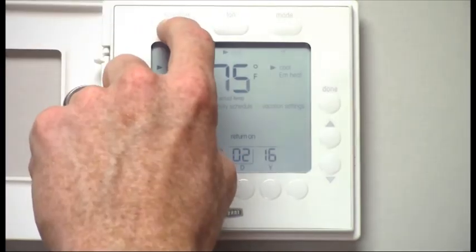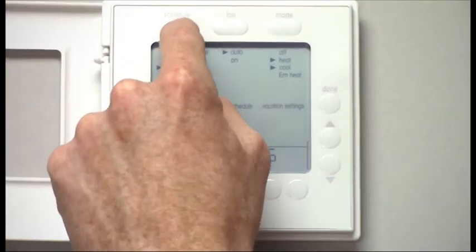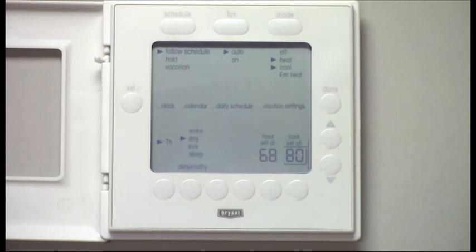Now I want to change that back to follow schedule. And now it's back to following the schedule.